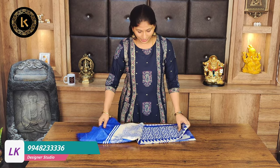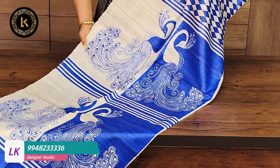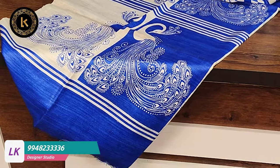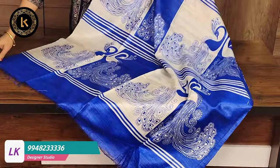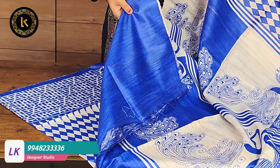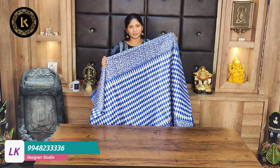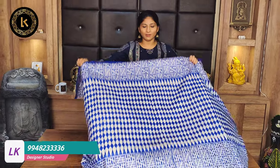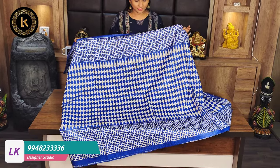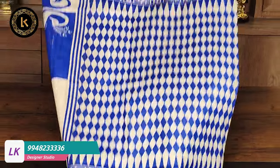Dark blue color plus white color combination with a different design. This is the pallu - open it to show. The blouse is plain. The entire saree has this design - checks design. Different design on the blouse included. The fabric is very soft and the saree is very weightless. This saree is also 4,000 rupees after discount.